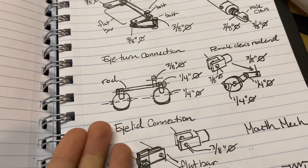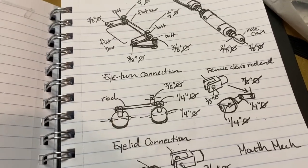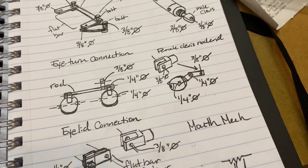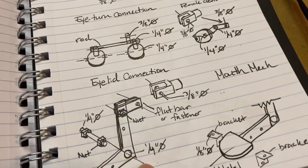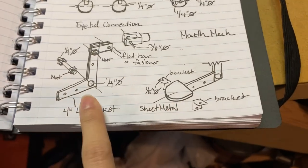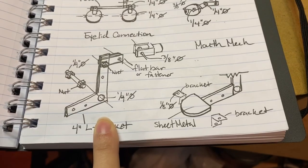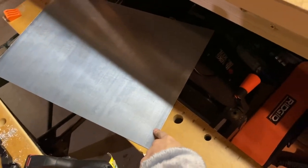Instead of having two cylinders connected to the eyelids, it's going to be a rod that connects the eyelids with only one cylinder — to save on cylinders. The only reason you'd want two separate ones is if you want your character to wink, but I don't really need that, so I'm going to try and achieve this today.